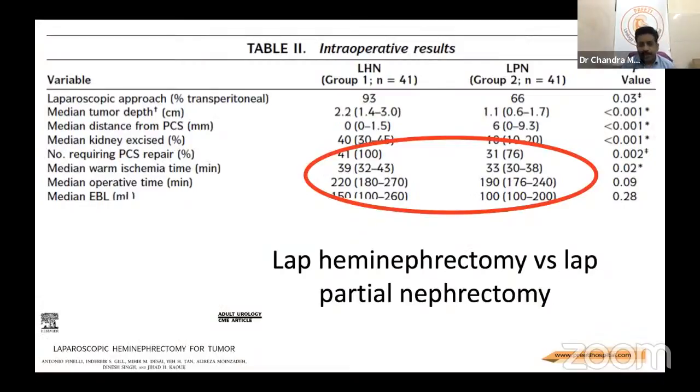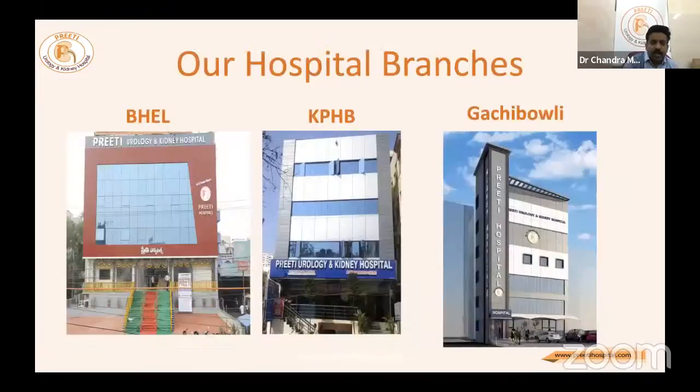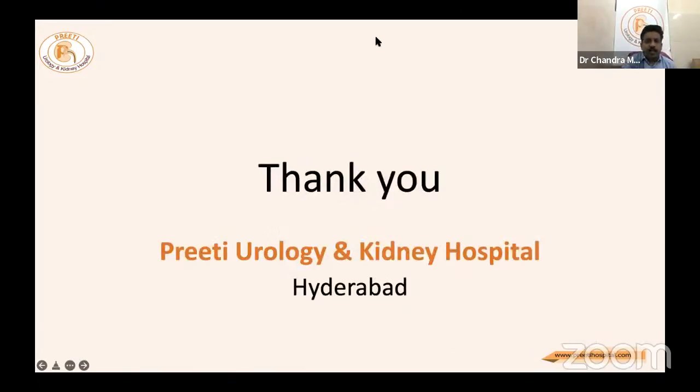Comparing laparoscopic hemi nephrectomy versus laparoscopic partial nephrectomy: warm ischemia time is approximately 39 minutes versus 33 minutes, with median operative time higher for hemi nephrectomy — statistically significant. To conclude: laparoscopic hemi nephrectomy is a challenging and advanced procedure. Variable blood supply and abnormal kidney anatomy should be studied with renal arteriogram — CT angiography is mandatory even if the patient presents with a normal CT and normal creatinine. With careful planning and attention to every detail, this procedure is safe and effective for managing a wide range of benign renal anomalies.